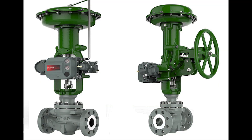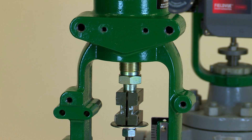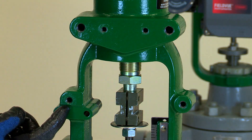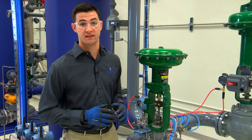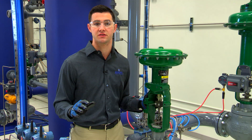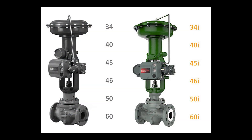The updated 657 and 667 actuators feature integrated mounting pads, which simplify mounting a manual operator. It's important to note that this video only covers the mounting procedure for the 657 and 667 size 34i through 60i actuators, which differs from the mounting procedure for the 657 and 667 size 34 through 60 actuators.